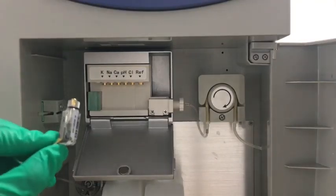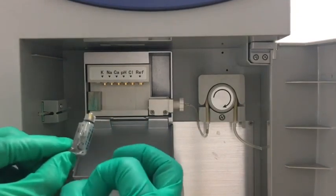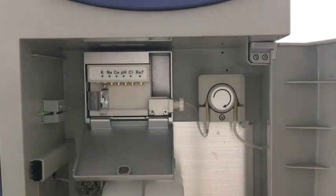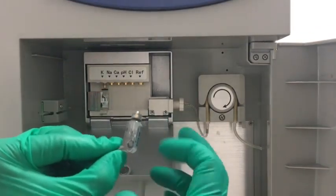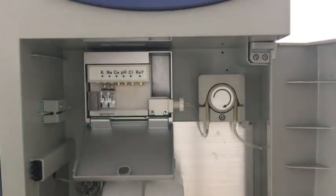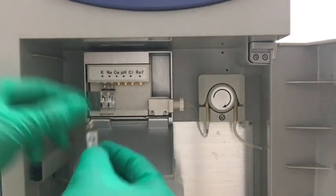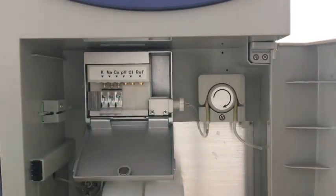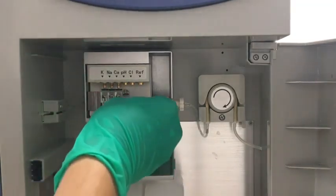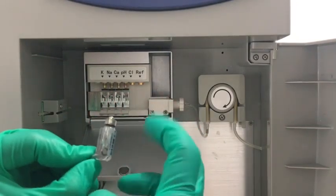Now we install the electrodes. We hold the electrode and use our finger to flip the bottom of each electrode. They should be installed according to the sequence marked above. Since every move or trembling can introduce bubbles, we have to remove the bubbles before every installation. We need to do this for each electrode.